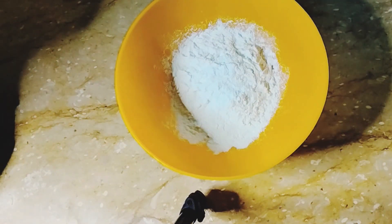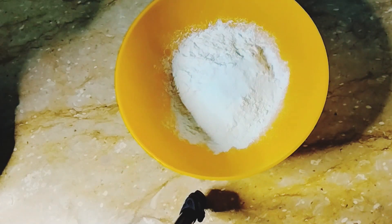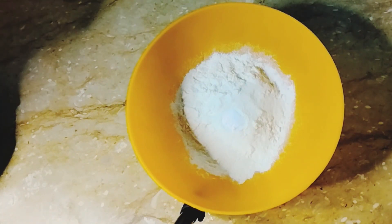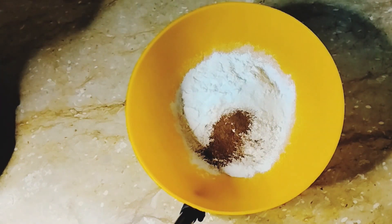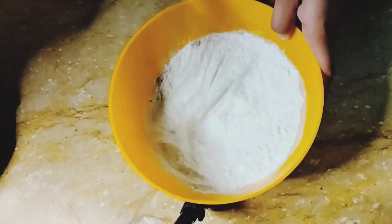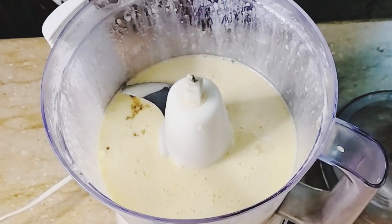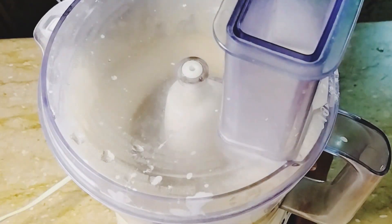I will add 1 cup flour, 1 teaspoon baking powder, 1 teaspoon baking soda, and 1 teaspoon salt. We will mix it all together and add a little vanilla in powder form. This is a good taste.